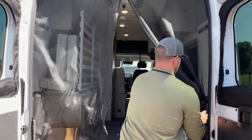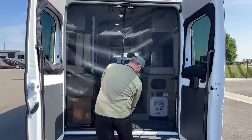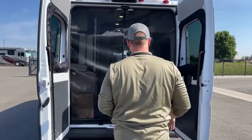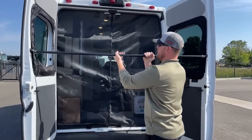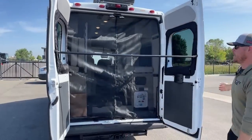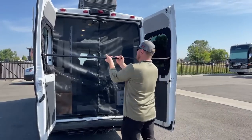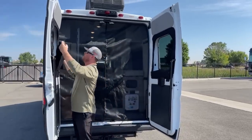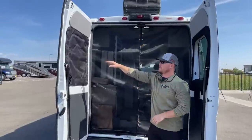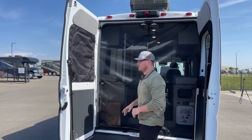We also get the bug screen. Just undo the Velcro straps and there's a zipper in the middle so you can have the doors open for airflow without bugs coming in. We also get a bar so that if it gets windy, the doors stay together and don't cause damage. On the rear view windows, with the bed being back here, we get full blackout screens that are zipper and Velcro — removable completely if you want.